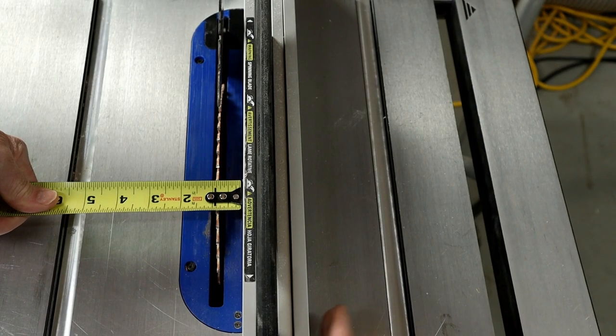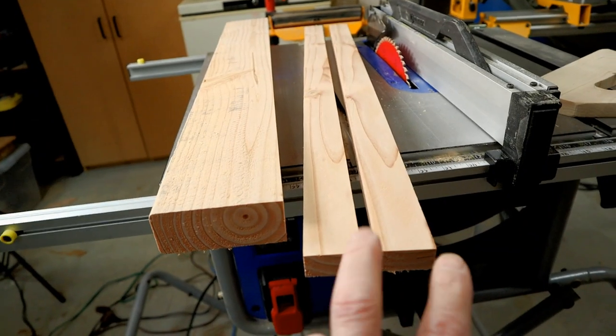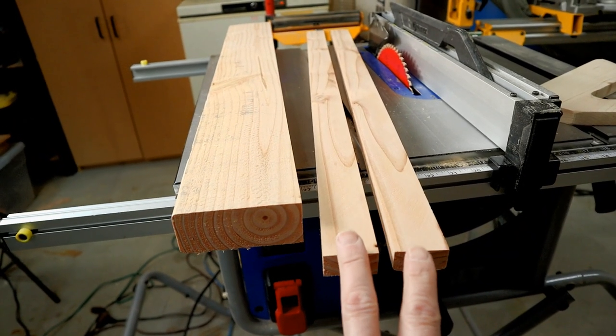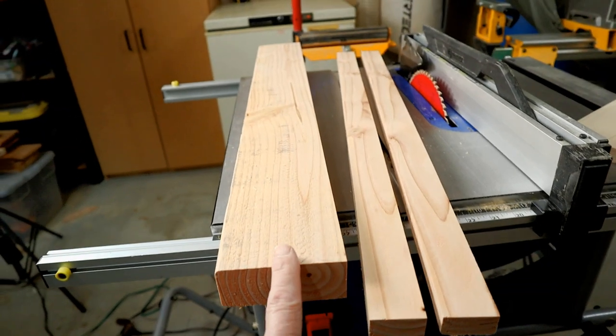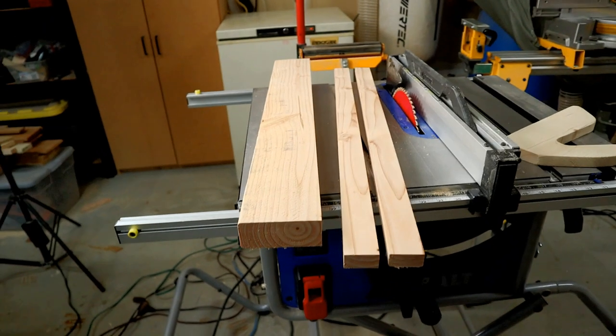I take the 30 and a quarter inch piece and with my table saw set to 3 quarters of an inch, I rip 2 slats. So I'll have 2 slats at 3 quarters by 1 and a half by 30 and a quarter inches, plus the remaining board which will be ripped down to 3 and an eighth inch later.